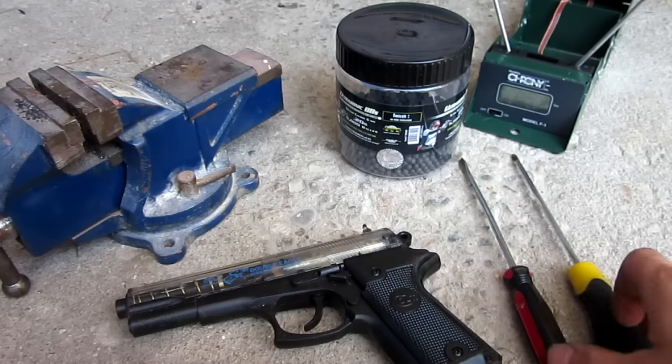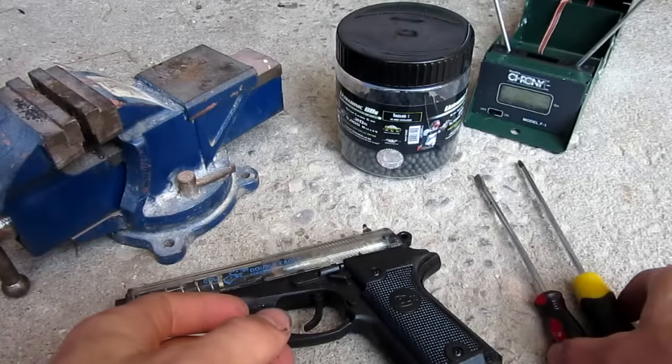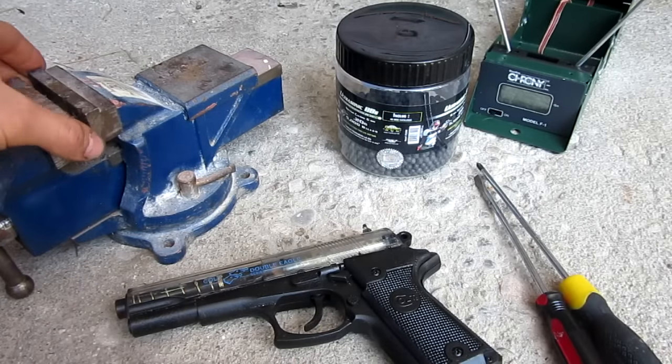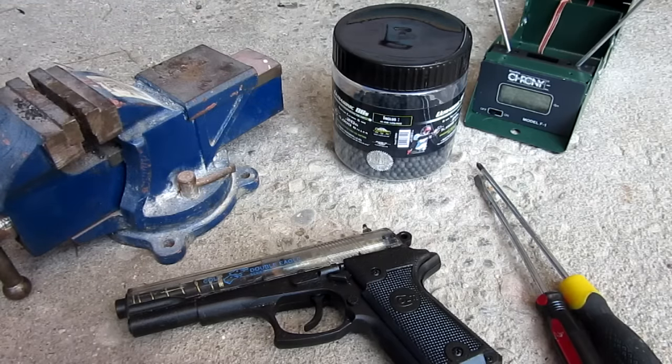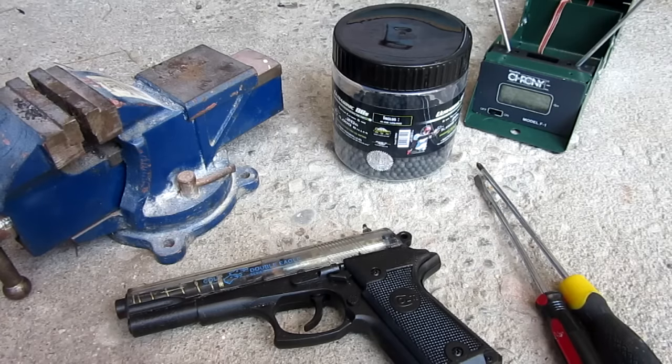Anyway, you're also going to need some screwdrivers — I have a flathead and a Phillips. Depends on your type of gun, basically just to take it apart. You're also going to need a vise or something like a clamp, airsoft BBs, and you won't need this but I have a chronograph, which basically measures the feet per second or the FPS of your gun, just to prove that this actually works.